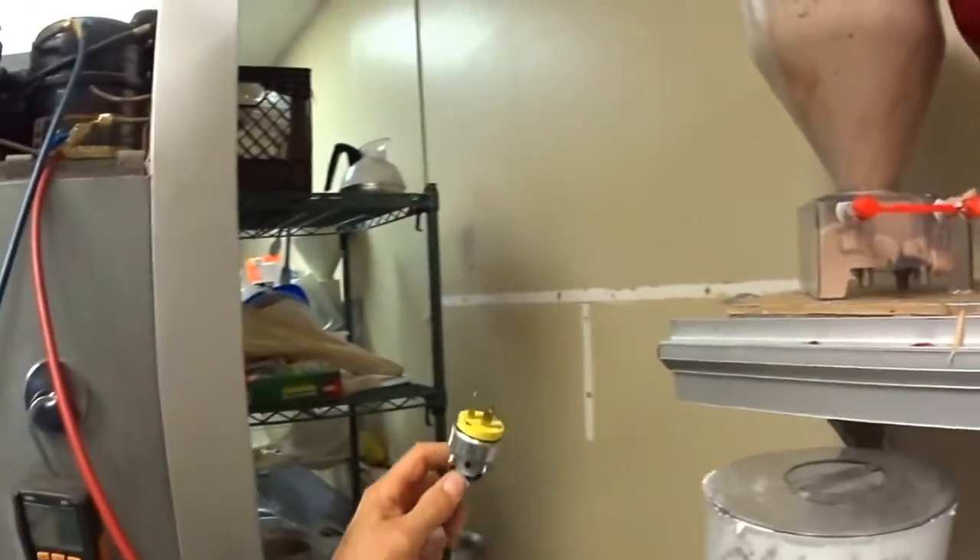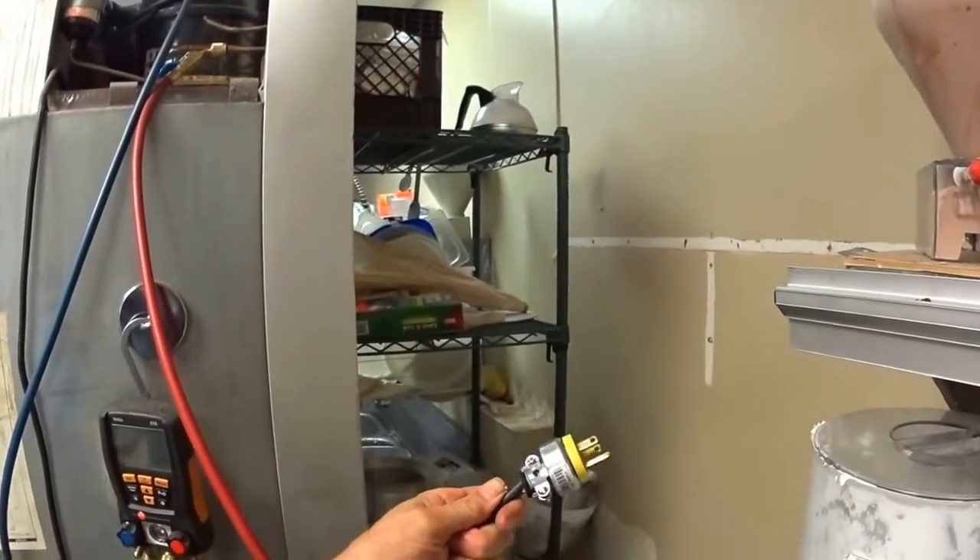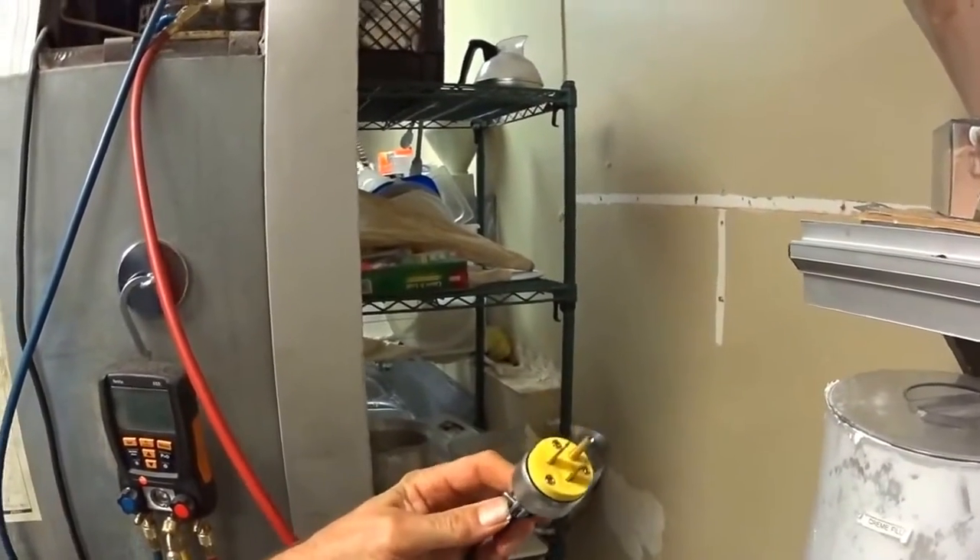So what we did was we put a new plug on it — pretty simple. And let's plug this in.